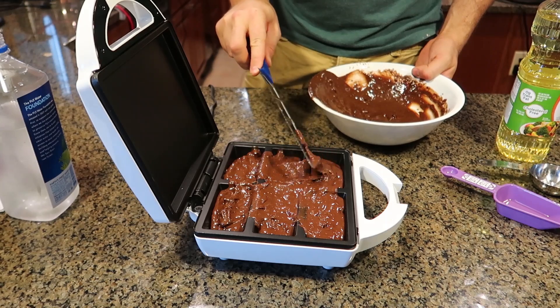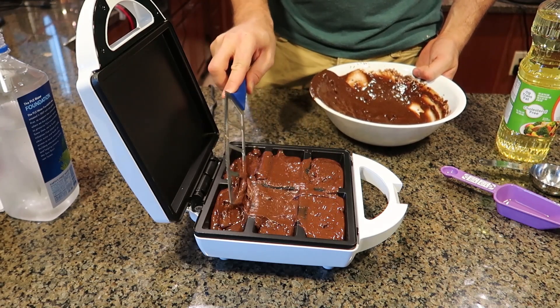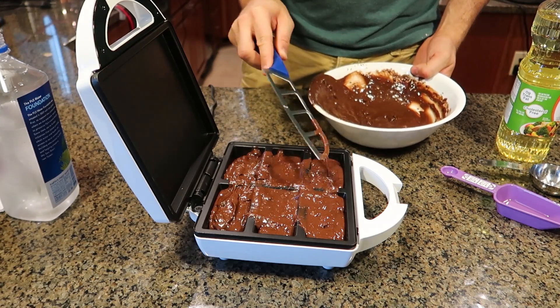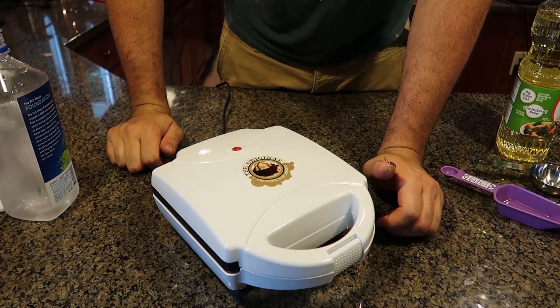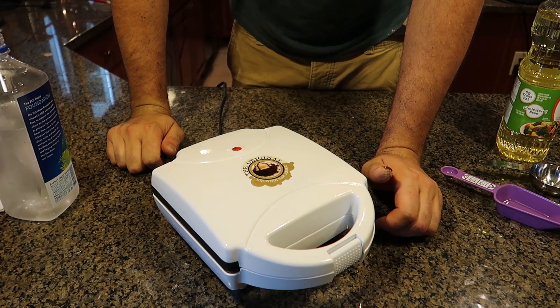Hopefully I don't overfill it. I might have a little bit, because it will rise. And it's on. Let's wait 15 to 18 minutes.